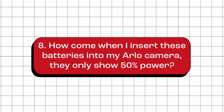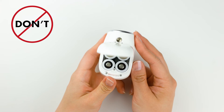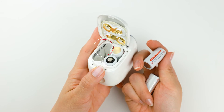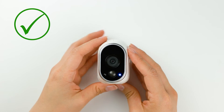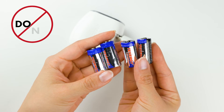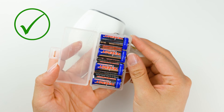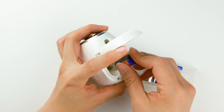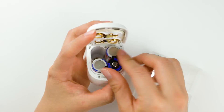How come when I insert these batteries into my Arlo camera, they only show 50% power? Low power issues often occur when new batteries are inserted with the positive and negative ends incorrectly. Make sure to align them based on the indications in the battery compartment. Another reason could be users mixing old with new batteries. It's a good idea to use batteries from the same age or purchase, as you're only as strong as your weakest link when combining multiple batteries to power a device.